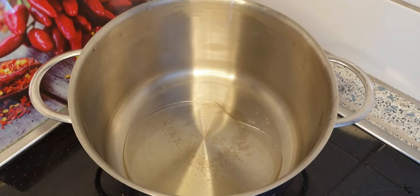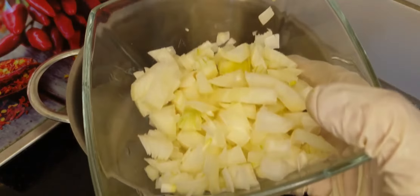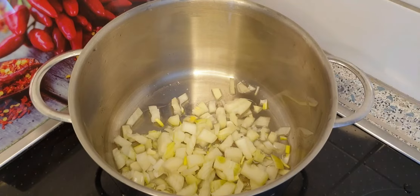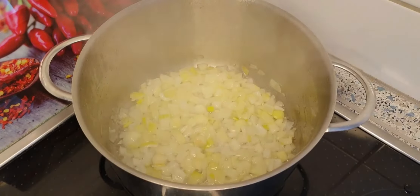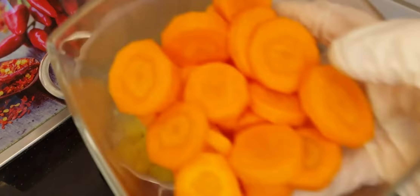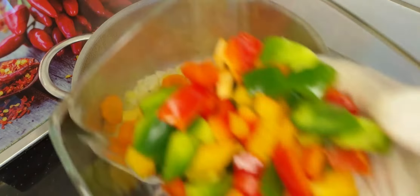At the beginning I'm going to add some oil because I want to fry the onion — that will give a nice taste to the soup. Then I'll add the onions and wait for two minutes to fry them a little bit. After that I'm going to add the vegetables one by one: the potatoes, the carrots, and the pepper.